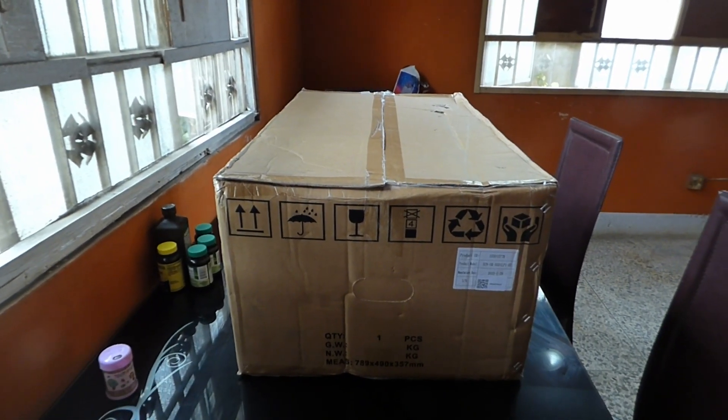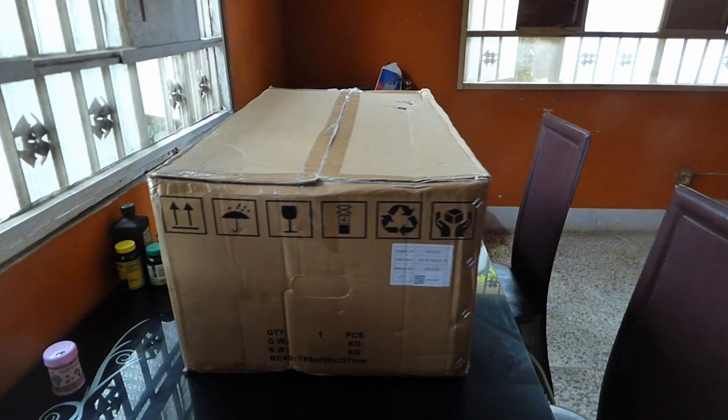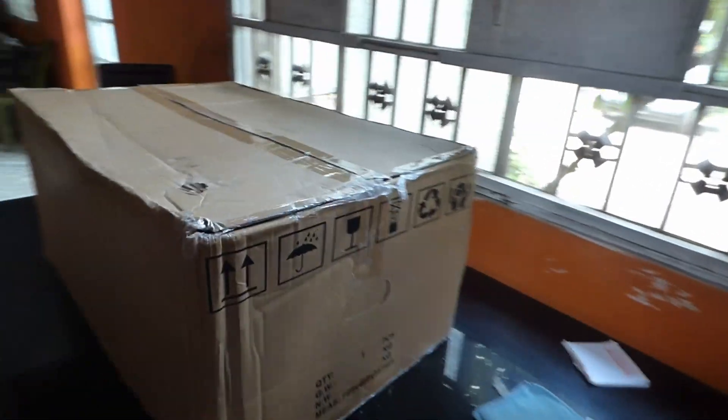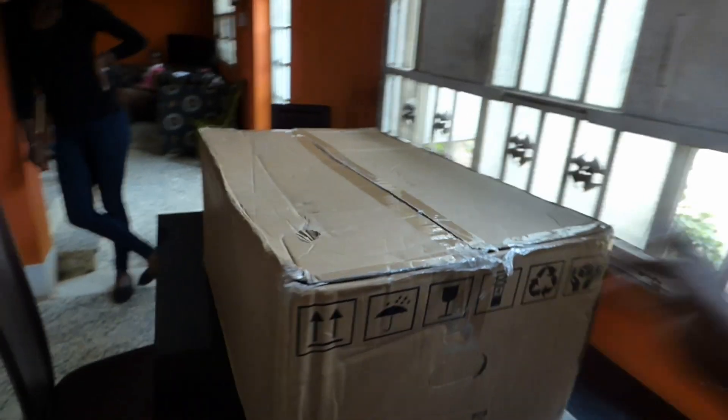So today, as you can see, I have a mystery box. We look around — can you guess what's inside? It doesn't tell you what the weight is. It just shows you all these little symbols.